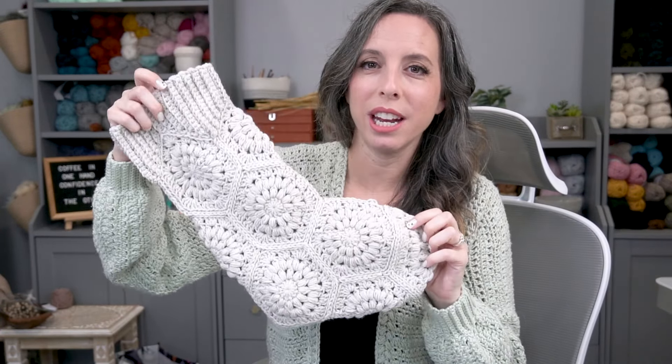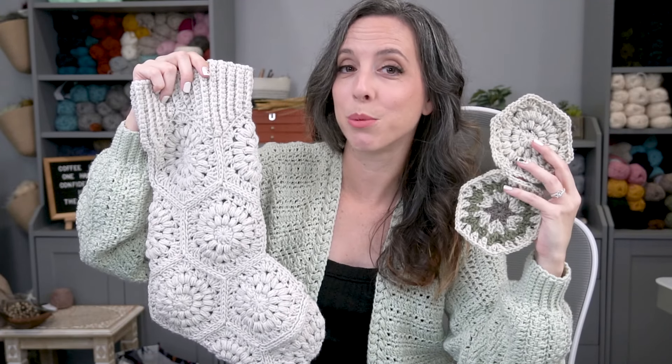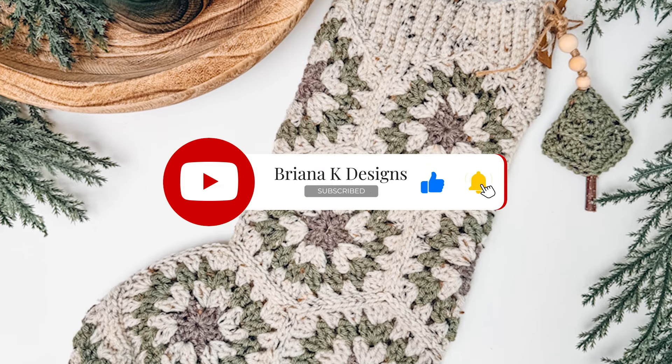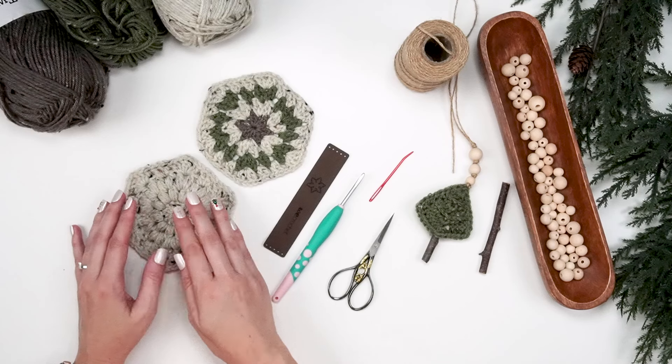Let's talk about how to make a gorgeous heirloom granny stocking. This uses hexagon grannies plus a unique cuff that fits right into those, so no half hexagon grannies going on here. We're going to show you two different hexagons to work from so you can pick your style.